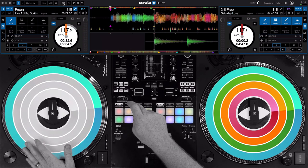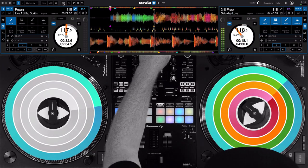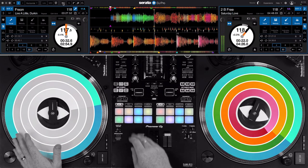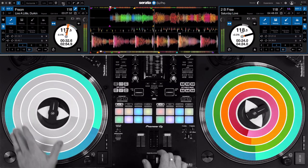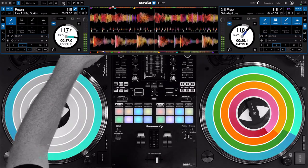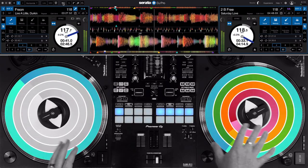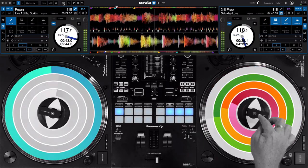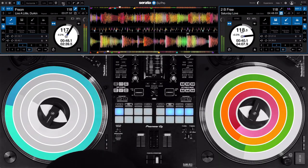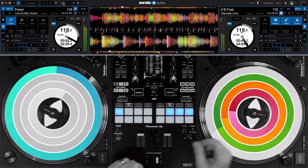Once I've got that, let's cue that back up and let's go over here and play the beat. Now over top of that I can layer this acapella. I can mute the vocals there so that they're not overlapping, or bring in little snippets.